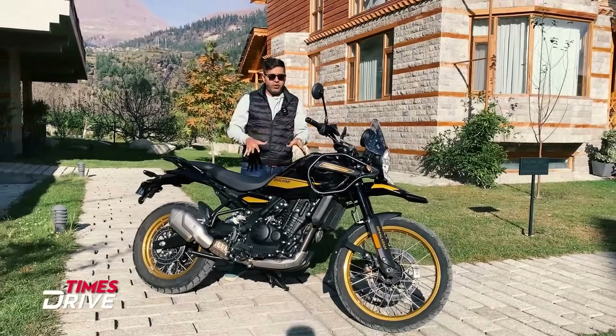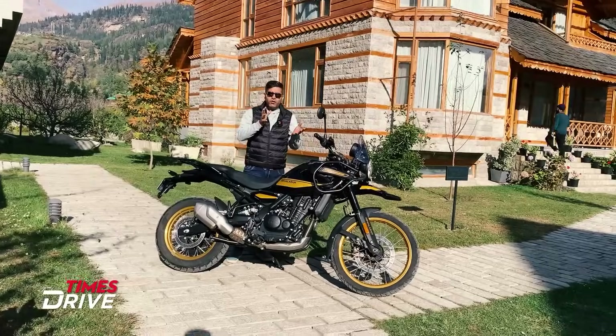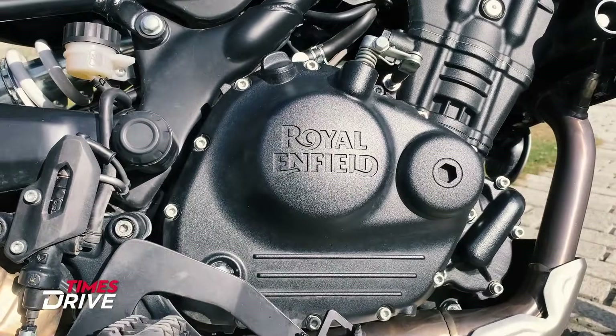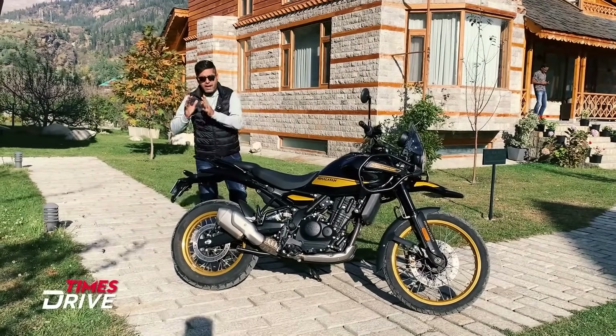This is a new color you may not have seen on the Royal Enfield Himalayan. The engine name is Sherpa 450. As for the specifications, it is not possible to talk about them in this video — it is embargo.